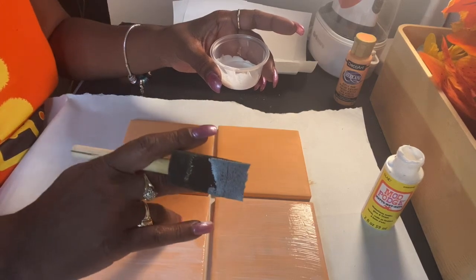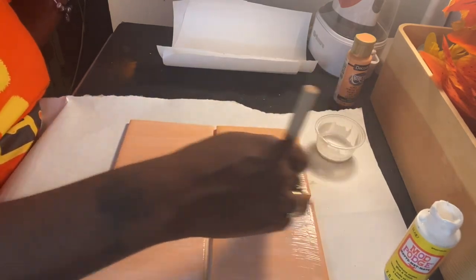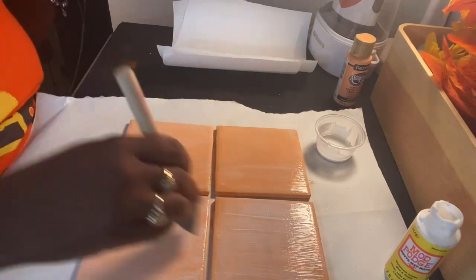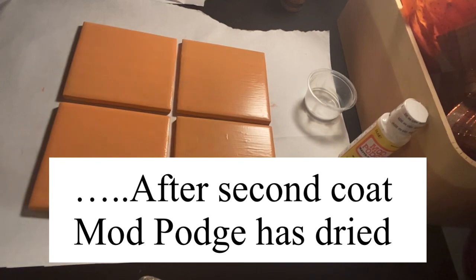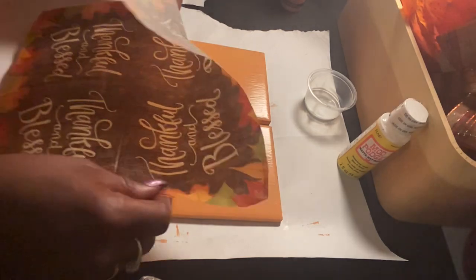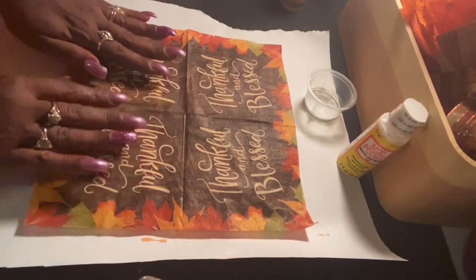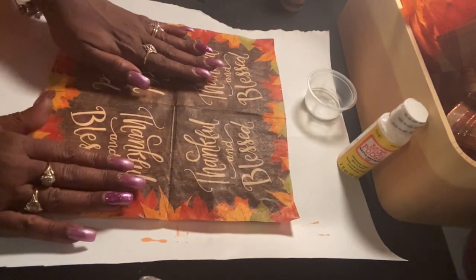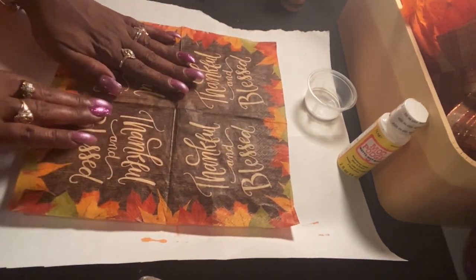I would do two coats. We're just going to go ahead and let this dry, and I'm putting a second coat right on top because I want it kind of thick. Now we're going to do this in two parts — the bottom half and then the top half. We're just going to place our napkin over the tile, and the center line where the fold of the napkin is, you can use that as a guide.